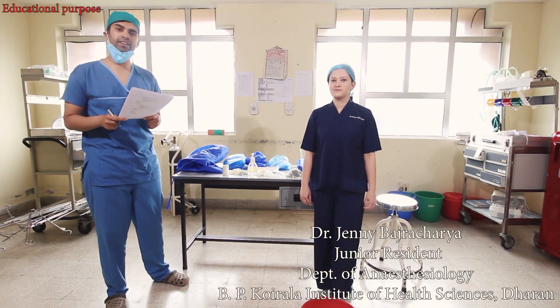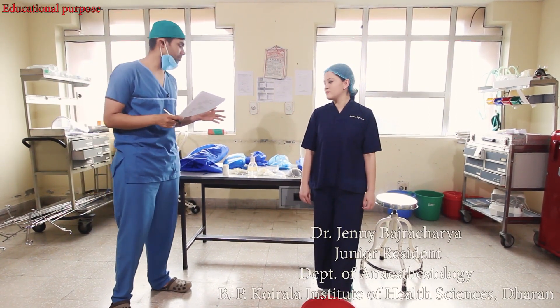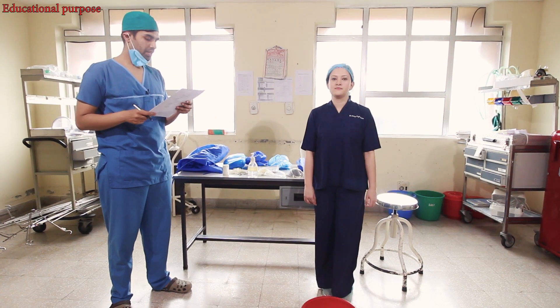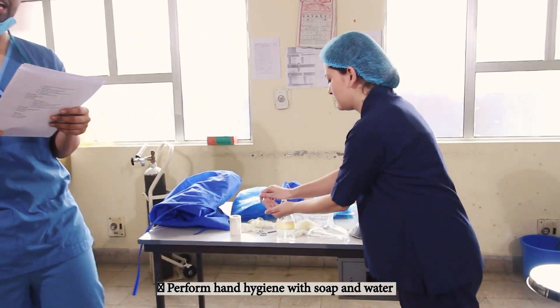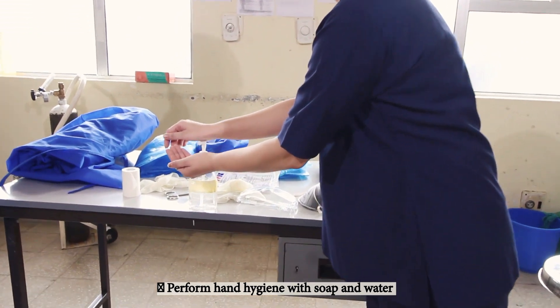Now we have entered the donning area. We shall perform the steps of donning this PPE. First of all, we will perform hand hygiene and cover any cuts or abrasions with waterproof dressing.